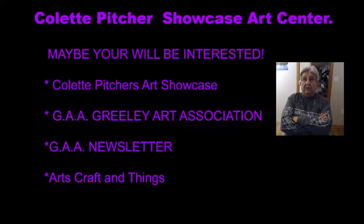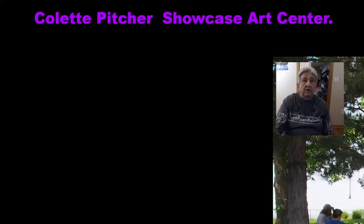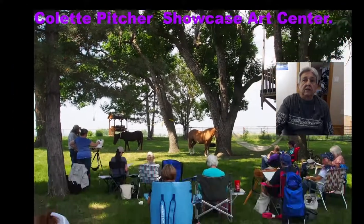I started taking Colette's class back in, I think, 2010. I was home on summer and came home for medical reasons, so I was off about six months, and in that time I recuperated enough that I could take art classes. That's another whole story in itself. Looking at this right here, I can turn topics on and off and turn on a picture.